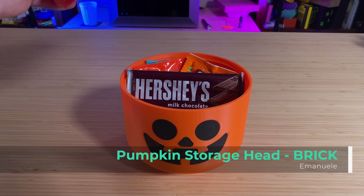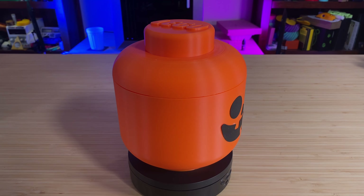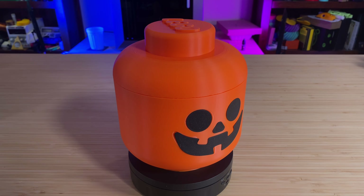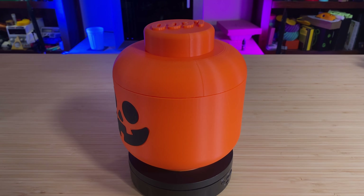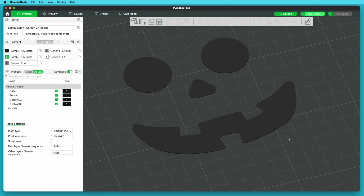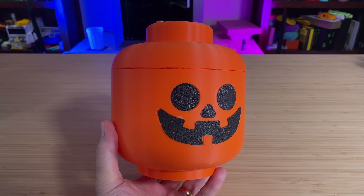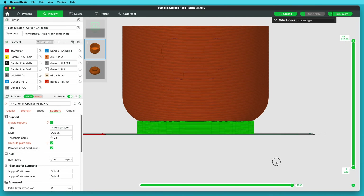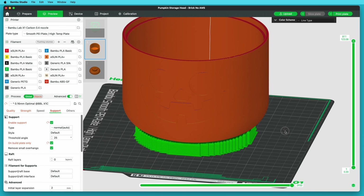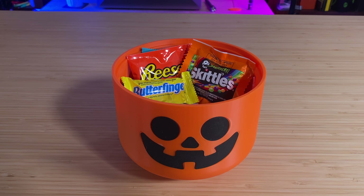If you need a place to keep candy handy, consider printing this pumpkin storage head brick by designer Emmanuel. It's available as a multicolor model you can print using a Bambu Lab printer with an AMS unit, or a Prusa with an MMU, or any other printer that can handle multiple filament colors and types. It's also available as a single color model, and you can paint in the face with some black acrylic paint. You can also print the face pieces separately in black and glue them on, which is what I did. Note that the mouth doesn't quite fit in the outline, but it's close enough. This one also needs a fair bit of support when printing due to the somewhat horizontal nature of some of the overhangs, but I think the result is worth it — it'll keep plenty of candy on hand at your desk or in your living room.